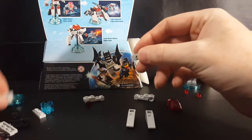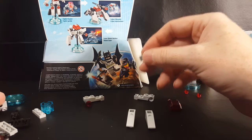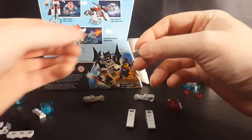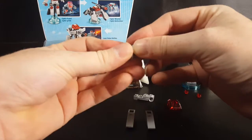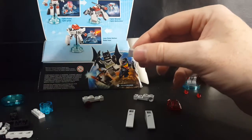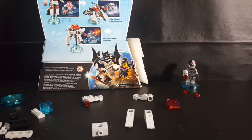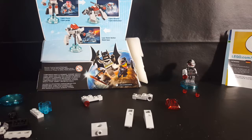Now we have this — this is going to be kind of difficult, Comic Book Kids. I'm guessing these two go like that. Hold tight, I'll be right back. Sorry about that — I looked up the instructions on LEGO's website and I found them. So let's do it.